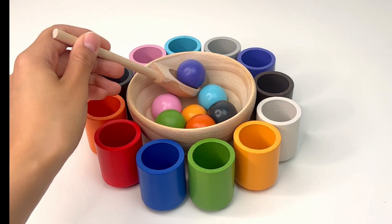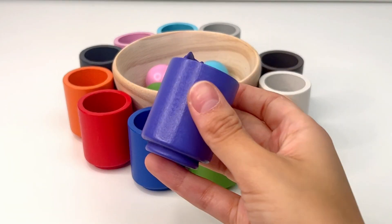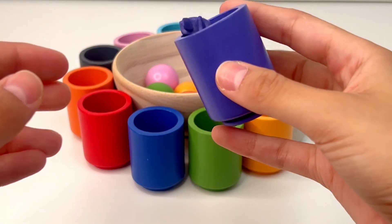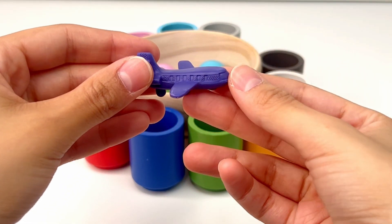Let's see what color we can find next. This is purple, or 'porpora.' What could be inside this purple cup? I think it's a plane — a powered flying vehicle with thick wings.